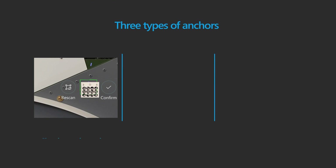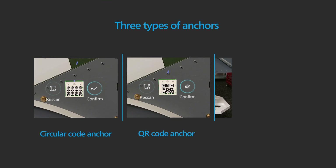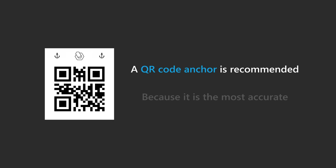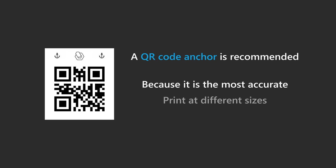There are three types of anchors in Guides: a circular code anchor, a QR code anchor, and a holographic anchor. A QR code anchor is recommended because it's the most accurate and you can print it in different sizes.